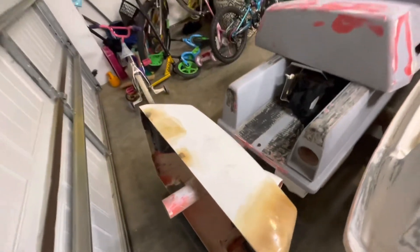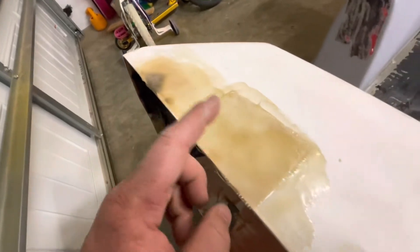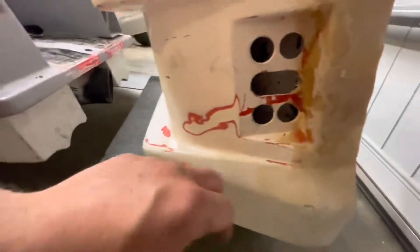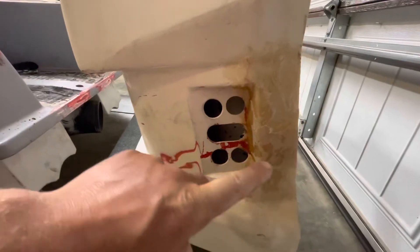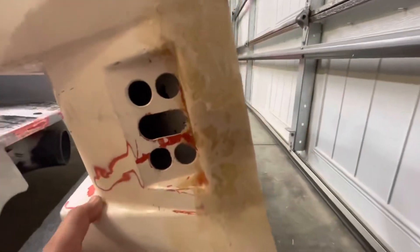We'll finish it with a DA sander. It had a little spot where I sanded too much, so I put in a fiberglass mat and fixed that area. This is the nasty part — this is where the other big crack was, kind of going sideways and then across. Everything is turning out pretty good, just got to do some fine-tuned sanding here. I did go ahead and fiberglass the inside right here and every other spot.